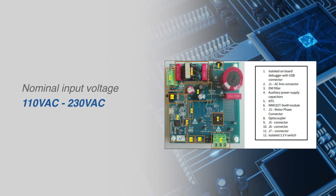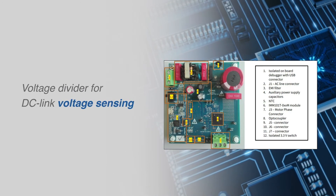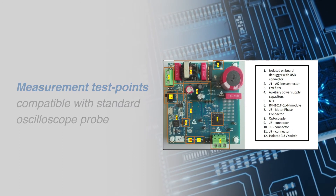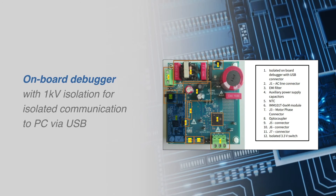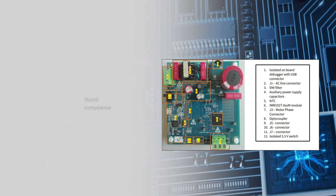Additional features include a nominal input voltage from 110 to 230 volts AC, a voltage divider for DC link voltage sensing, measurement test points compatible with standard oscilloscope probes, an onboard debugger with one kilovolt isolation, an NTC thermistor to reduce inrush current, and RoHS compliance.